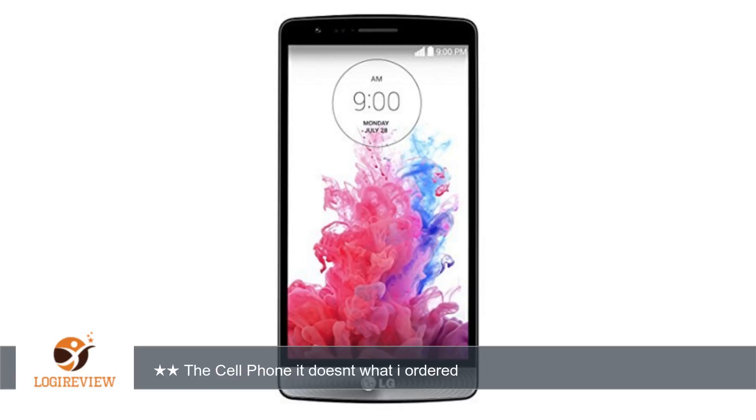Welcome to Best Reviews. This item has a rating of 3.0 out of 5 stars. A customer wrote,